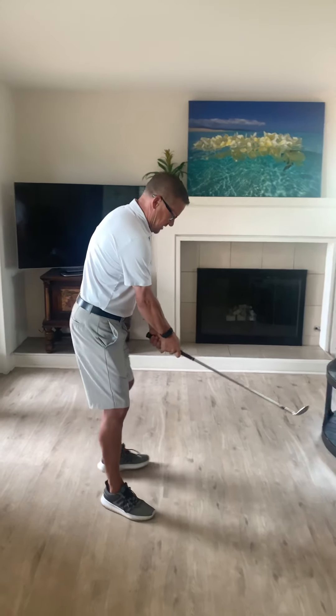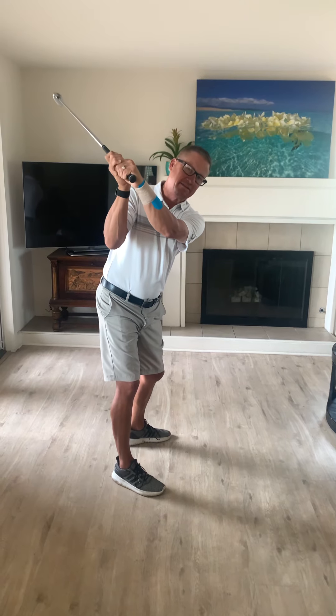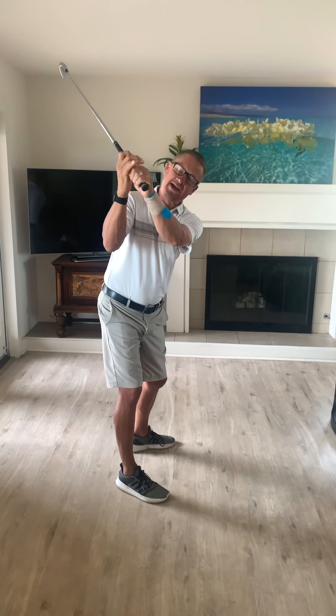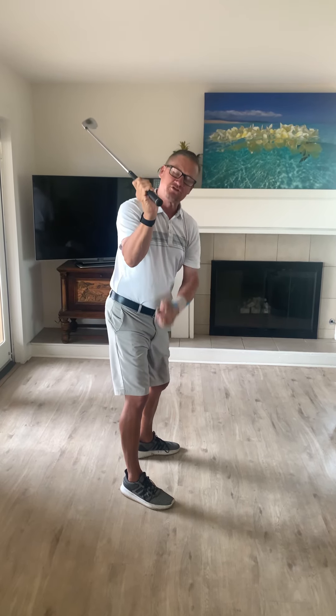Here's what we saw in your video. As you start to take the club back, you do a great job, and I actually really liked the video you sent me — the close-up of your hands where you're trying to increase the lead hand flexion and the extension in your trail wrist. So continue to do that because that's a good thing.